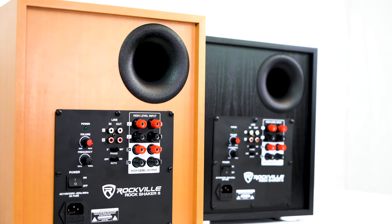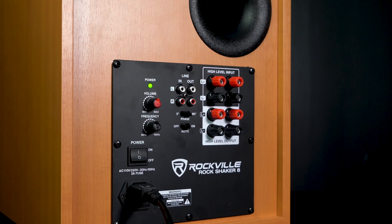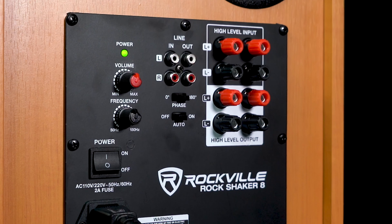Starting at the top, we have a port which is going to increase the tightness of the bass response and give you an overall better sound. We're using a Class D amp plate to run the subwoofer efficiently. On the amp plate itself, we have our on/off switch and then our master volume knob, which controls the overall signal going out of the subwoofer.